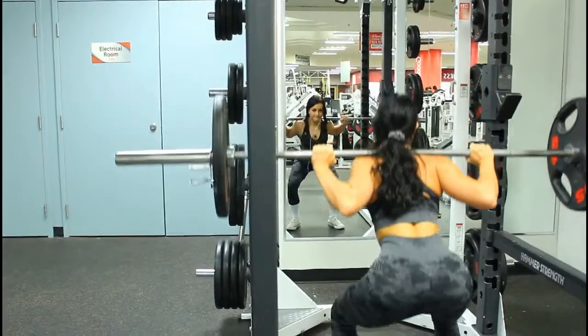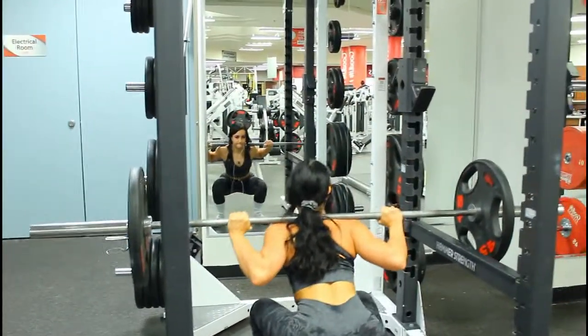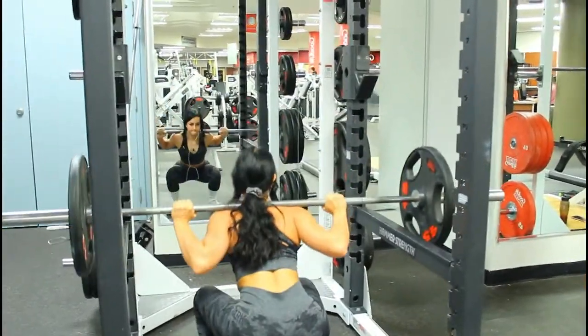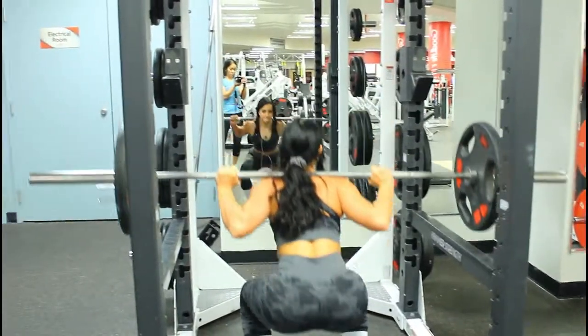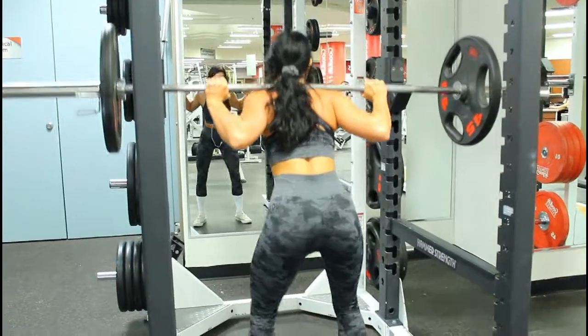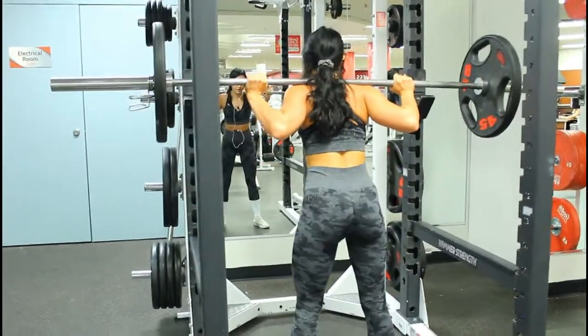I am doing a barbell squat with 45 pounds on each side. I never do a barbell squat, so I'm only doing 6 reps with 4 sets. It's definitely not fun, but you gotta do what you gotta do for those booty gains.